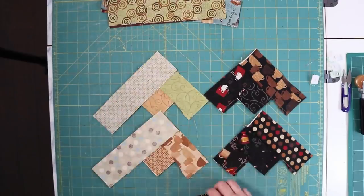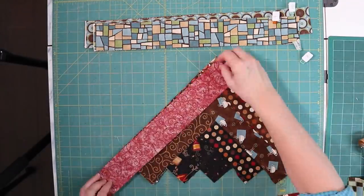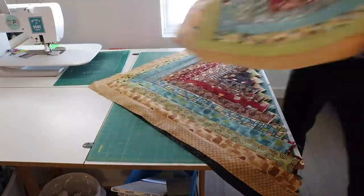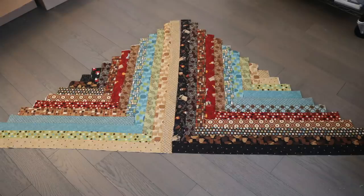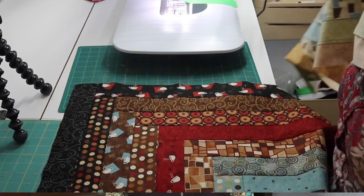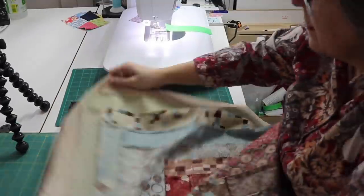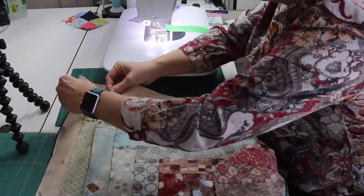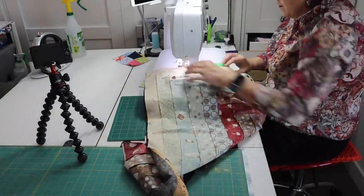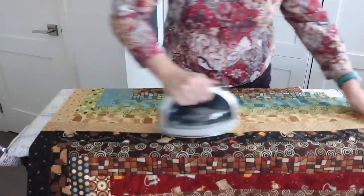I found it much easier to work all four blocks at once, but if you'd rather work on one at a time, that's okay too. For this version, you end up with two versions of the blocks — one pair goes dark to light and the other pair goes light to dark. Lay the dark block down with the right-angle corner on your right, lay your light block down on top aligning the right side, pin as necessary, and sew. Then repeat with the other pair. Iron and press to the dark side.